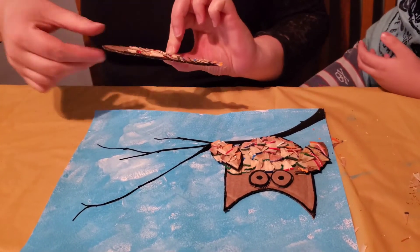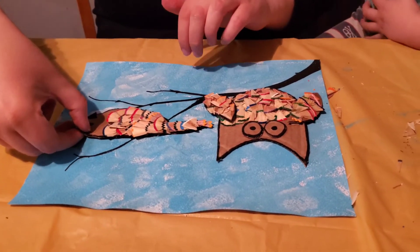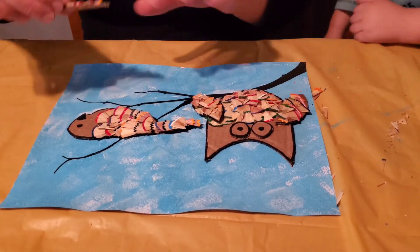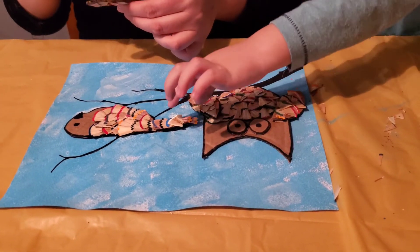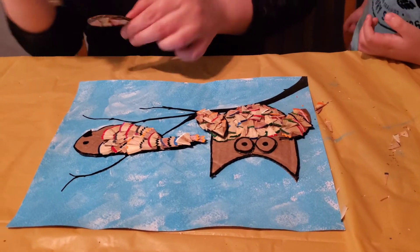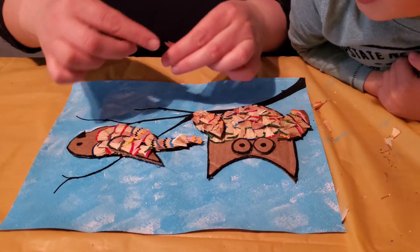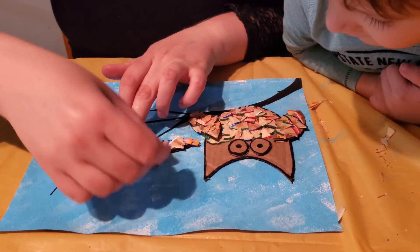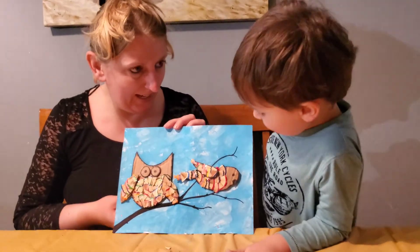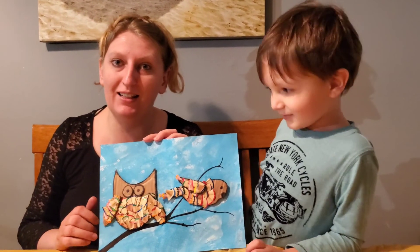Looks cool! The friends are together. Mom, the wind is by the sweet. Look, I'm the one right by the school. Looks cool! It fell off — my cover fell off. Cool, you like it? Hope you guys enjoyed making that with us. See you next time! Bye!